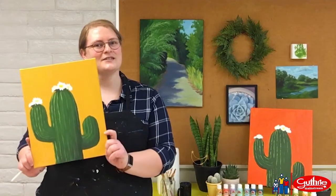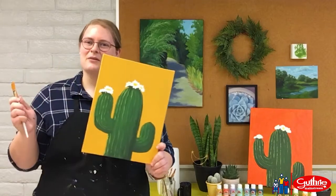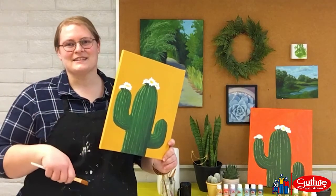Welcome to Painting with Laura. Today we are going to paint a saguaro. So grab your paintbrush and a smock and let's get painting.